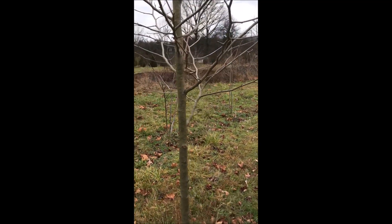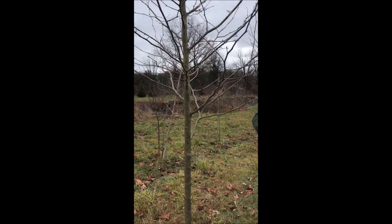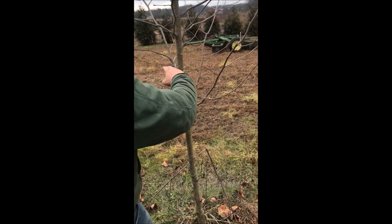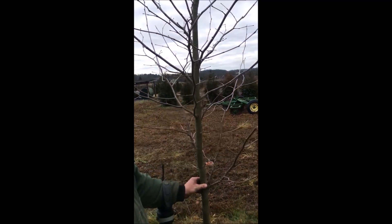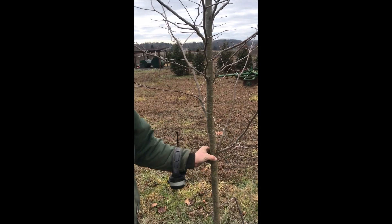I don't believe I'm going to do very much more to this because I kind of like the shape of it. I like the branching at my breast height — that's what I shoot for. If you wanted something like this tree over here, this branching is a little bit low. So if you wanted to, you could take that off, but other than that, the rest of it looks really good. Exclamations are known for being very, very straight — that's why you don't see any stakes on them.